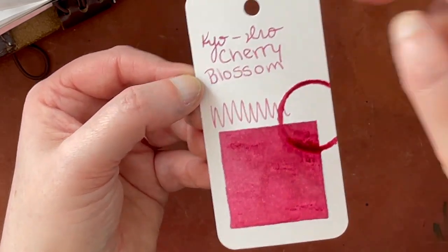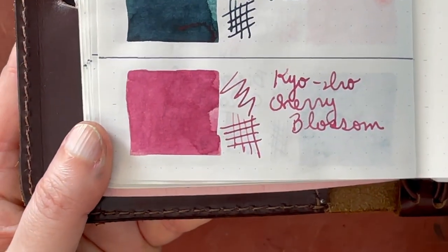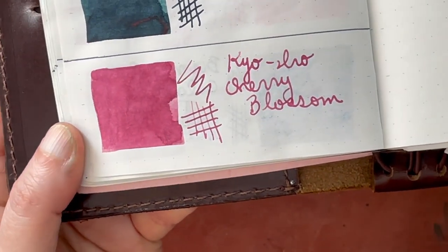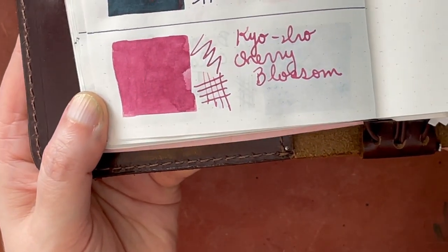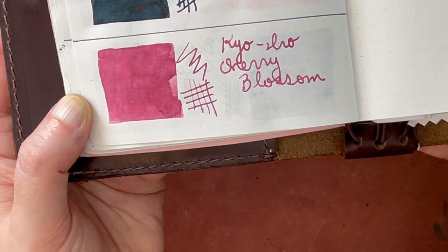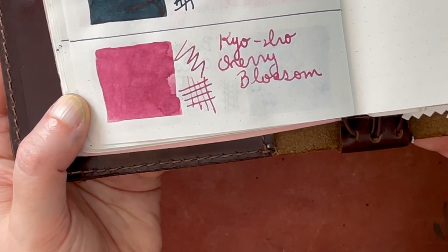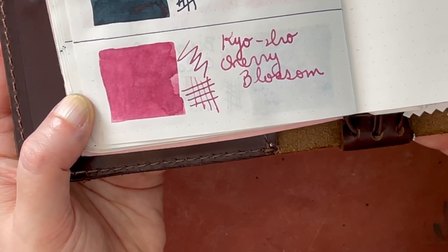Gorgeous. Let's go back to the sample in the book — you can see now that it's completely dry. It is a really lovely color. I don't think this is going to be too light to write with, which is something I've been searching for with pinks — a pink that's not going to be too light when I write with it. And this is just gorgeous.